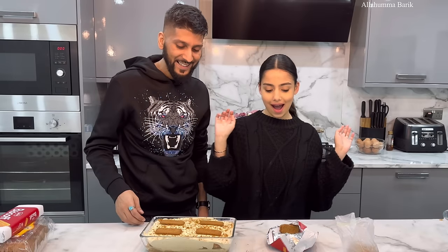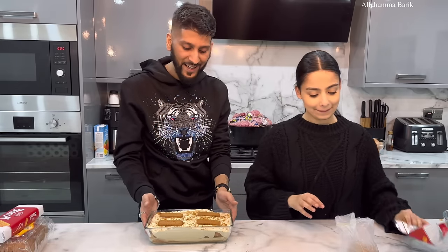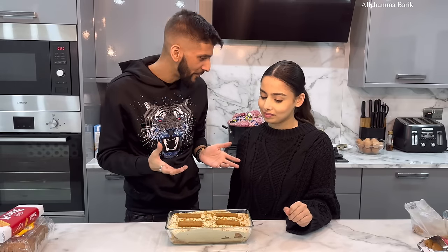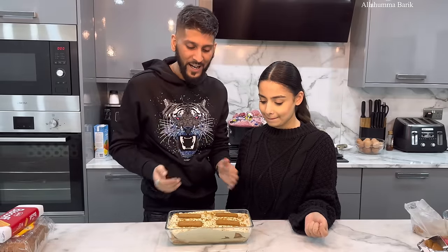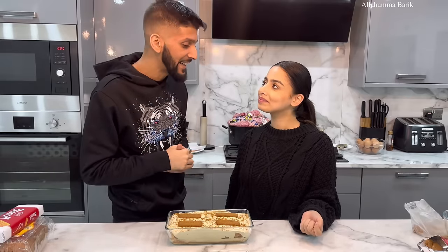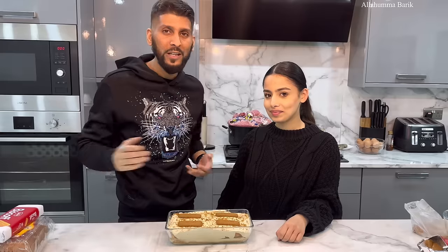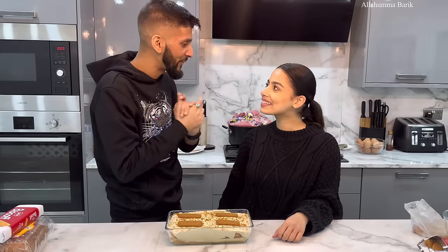There we go, guys — our perfect little Biscoff milk cake! We're going to leave this in the fridge and let it set overnight, then enjoy it tomorrow. This took us probably about half an hour to make — not even! Make sure you make this lovely Lotus Biscoff milk cake. Like, subscribe, and drop a comment below — we love hearing what you think. See you in the next vlog!